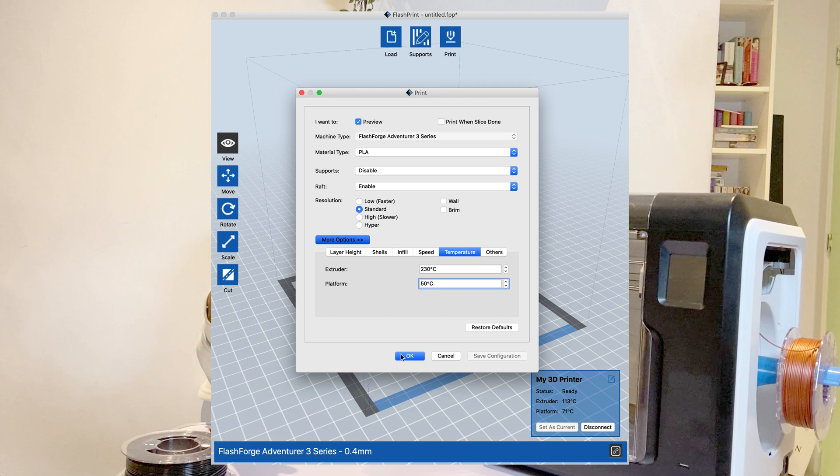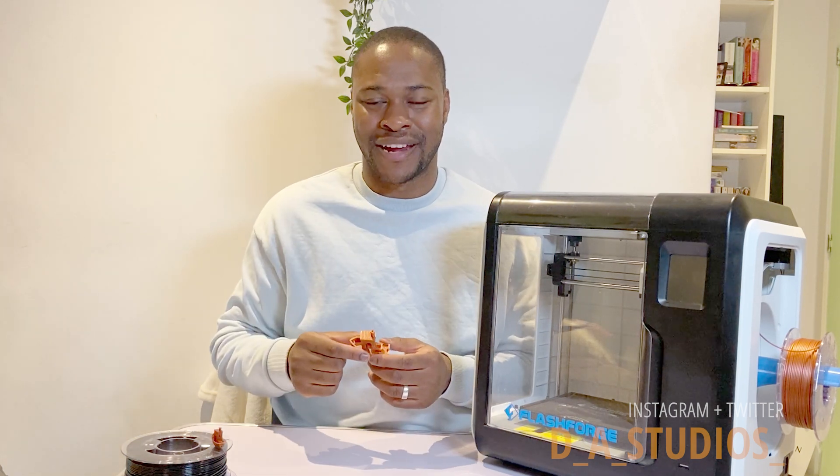I'm sure there are loads of different tweaks and settings I could use to make the printer produce a better 3D Benchy. Definitely leave a comment below on any settings you've used, or any Facebook or Reddit groups that could help me achieve a better 3D print. These are the settings I used and you can try them yourself if you want to print a 3D Benchy like I did. Thank you so much for watching — don't forget to subscribe and like. Thanks, bye.